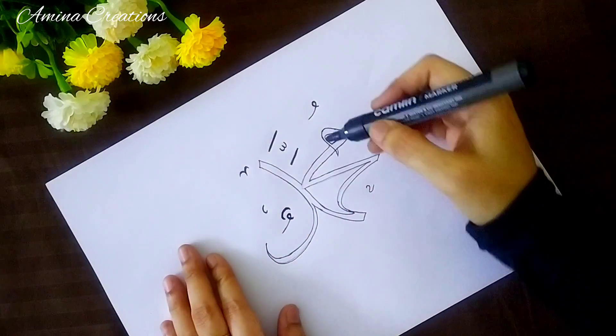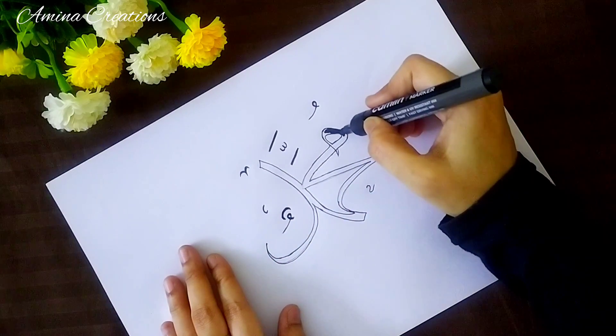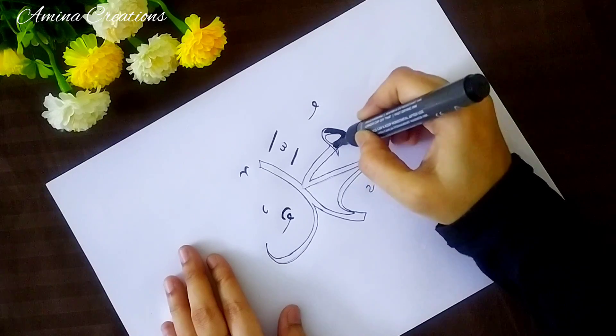And then finally I am going to fill this using black marker, or you can use a sketch pen also.